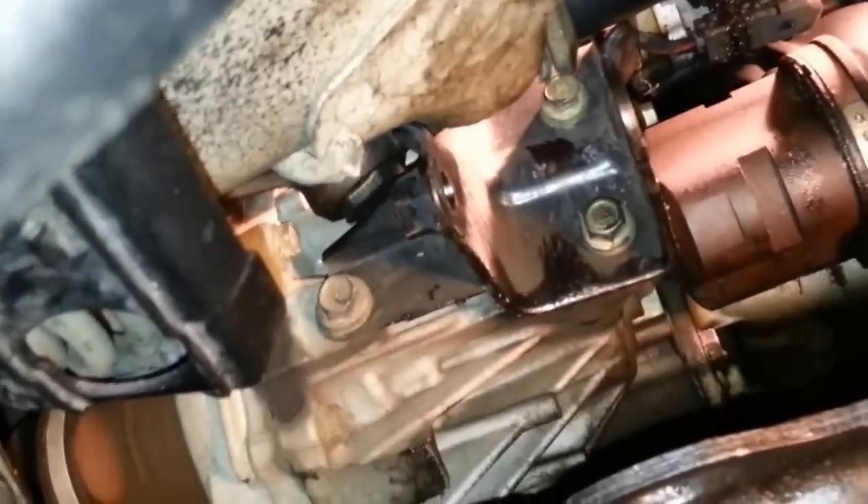Here we loosened all the bolts so we could remove the old engine mount right here. We removed all the bolts to loosen up the suspension, which helped us. We also loosened the bolster on the driver side and the passenger side so the suspension would go down easily.